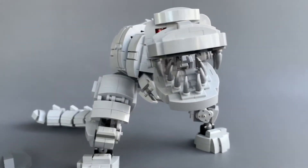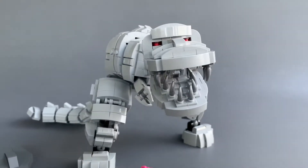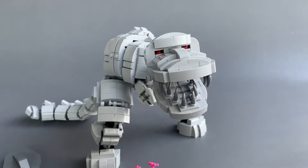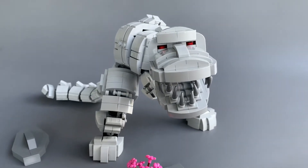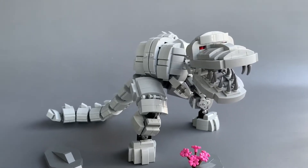Gave him a sort of mechanical looking mouth there, figured red eyes would be appropriate for this guy, though he is kind of cuddly.